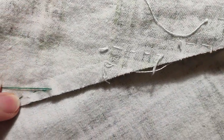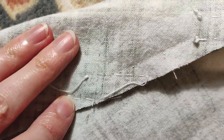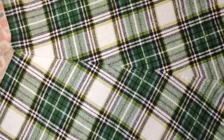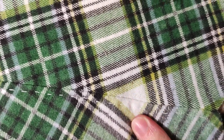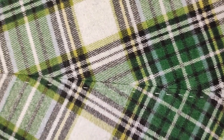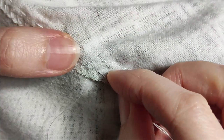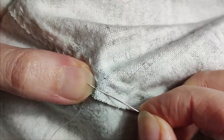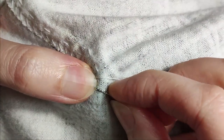I preferred the wrong side, so I decided that that would be visible. It wasn't perfect, but it turned out quite nice. I turned the allowance to one side and secured it with a catch stitch. I loved it.